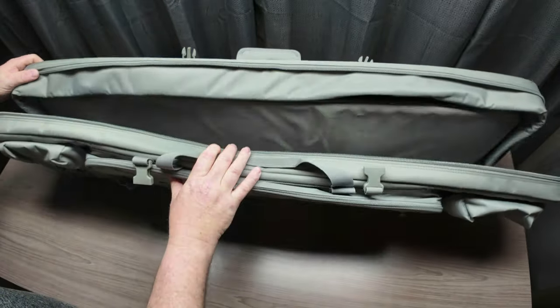That's my unboxing and overview of the Savior Equipment Urban Warfare 46-inch rifle bag in SW Gray. One thing I didn't mention — it's probably in those spec sheets — Savior does have a lifetime warranty on their products. I'm going to have a hard time choosing whether I like this bag better or the American Classic; these are both really nice bags. I'll link the American Classic review in the description. I want to thank Savior for sending this out — they've been really good to me and I love and stand behind their product.